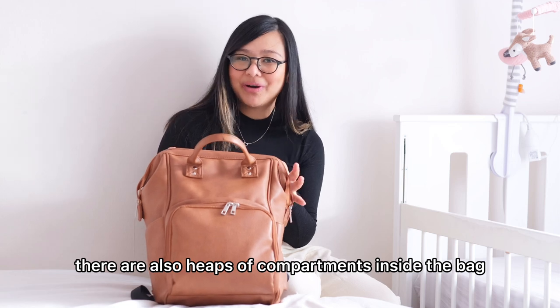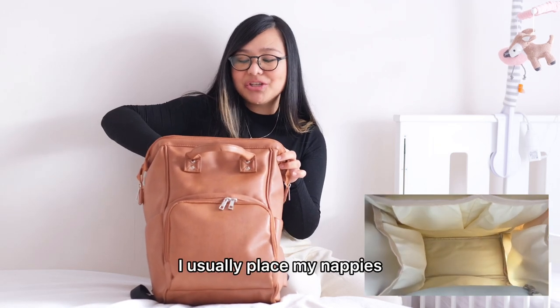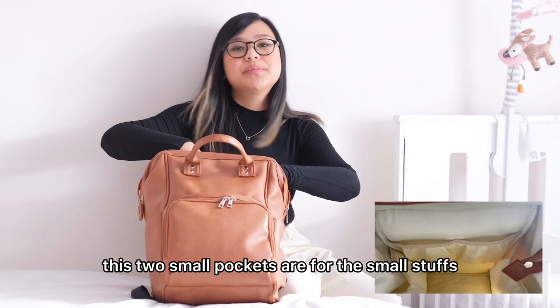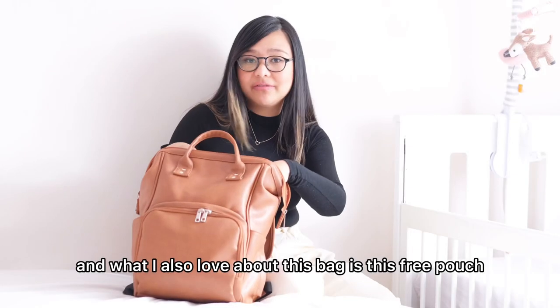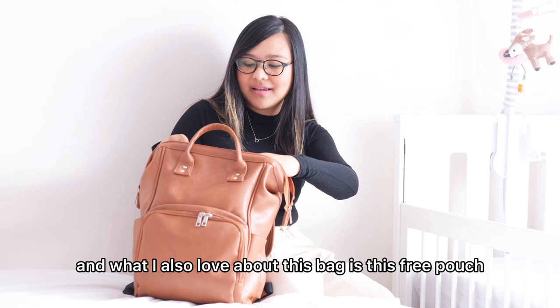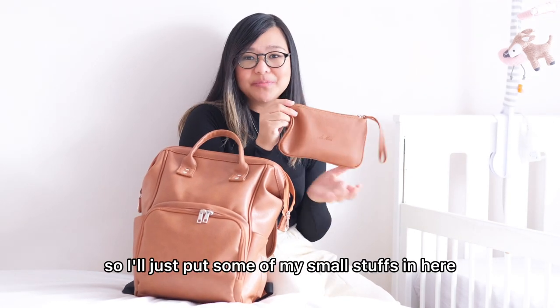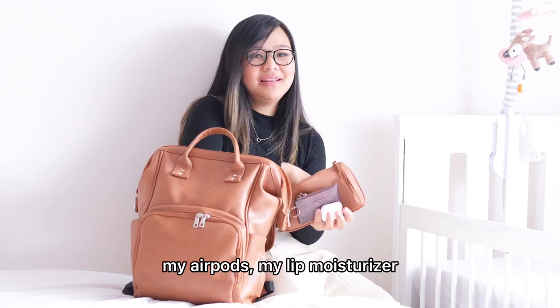There are also heaps of compartments inside the bag. On these two sides of the bag, I usually place my nappies. These two small pockets are for small stuff like bibs, extra socks, and mittens. What I also love about this bag is this free pouch that comes with it — I just put some of my small things in here: my card holder, my AirPods, my lip moisturizer.